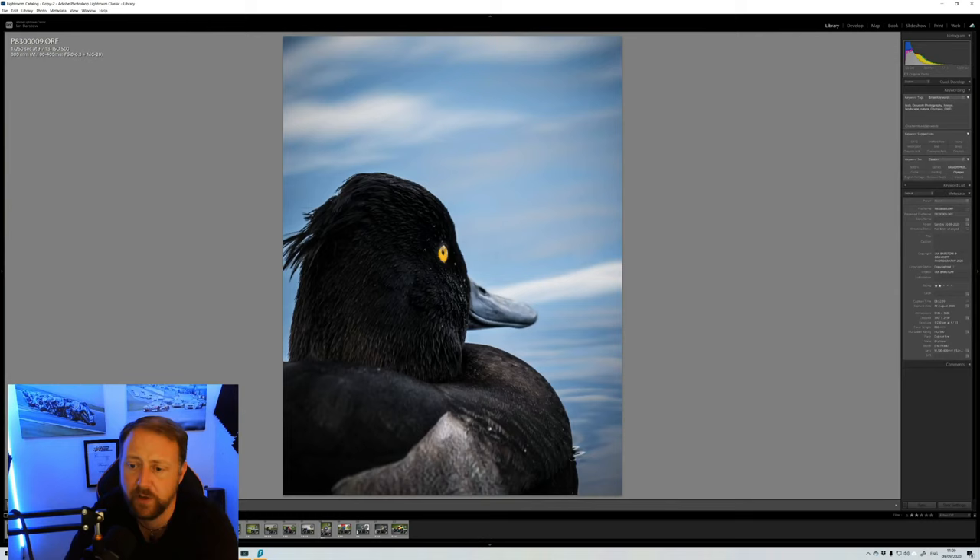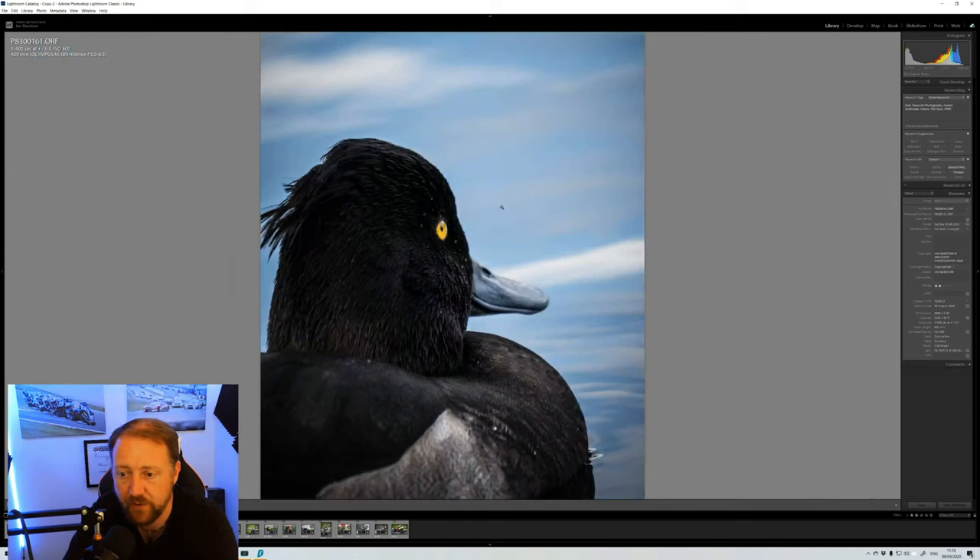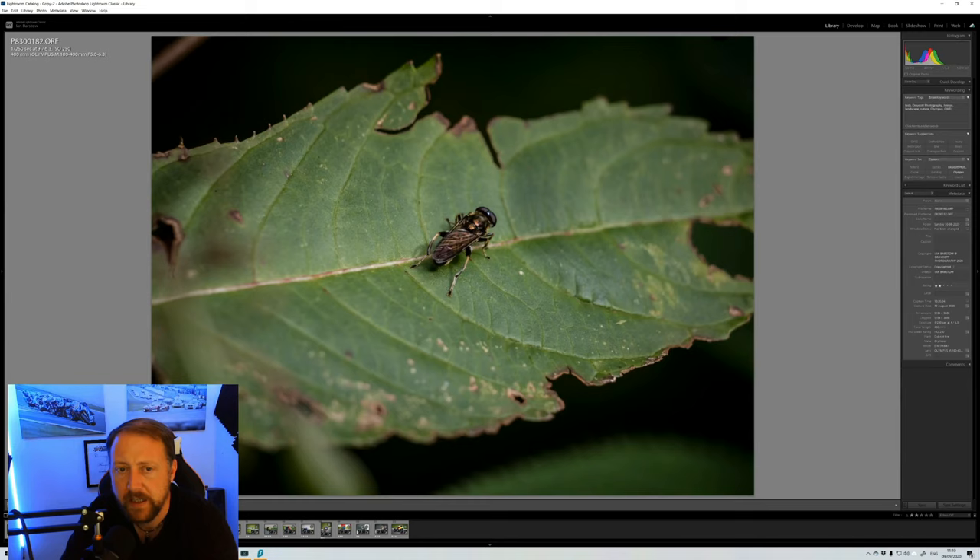This duck shot at 400mm really works well — it looks like the duck is in the clouds, though it was actually on the water. Really nice fine detail all around the feathers on a fast-moving subject. This next shot shows what you can do in semi-macro style, shot at 400mm, ISO 250 — really nice close-up work.